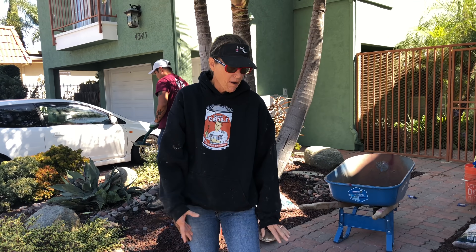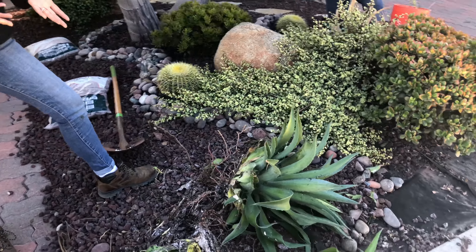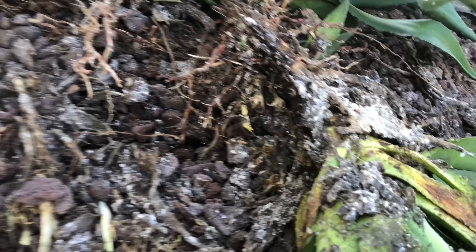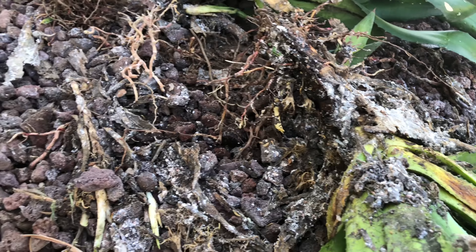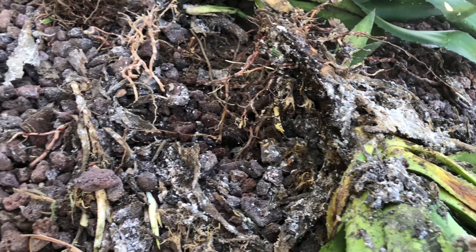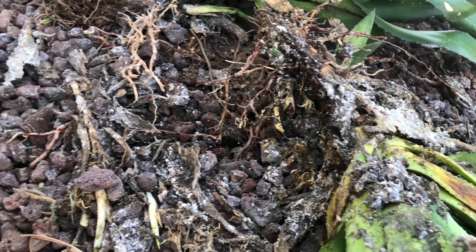Look at this Sahara. This is typically what happens to an Echeveria after a few years. It's not dead, but look at the stem — it's so thick and huge, and this rosette is just getting smaller and smaller. There is a little pup right here that you could try to do something with, and some more pups coming on the back side. But I'm going to get rid of this and put something else in its place.